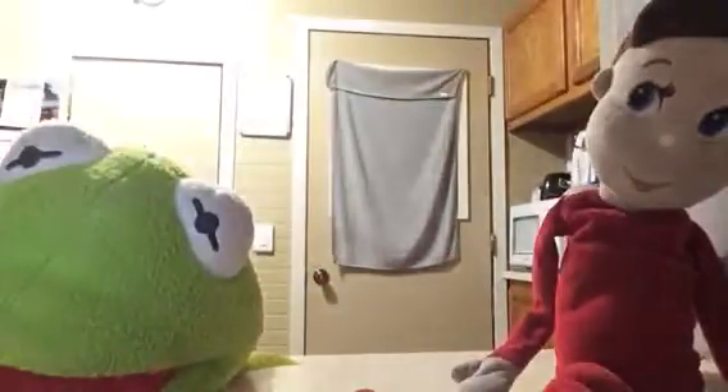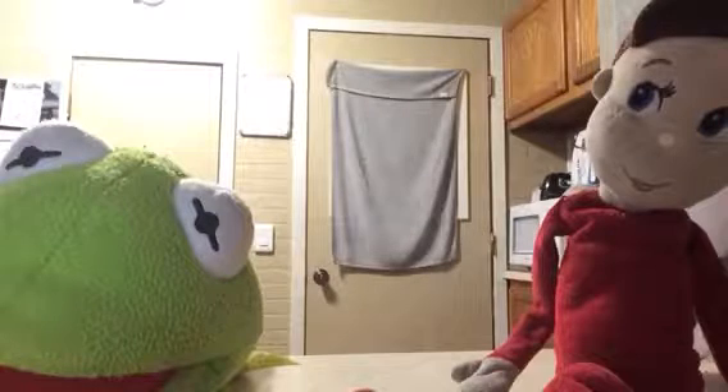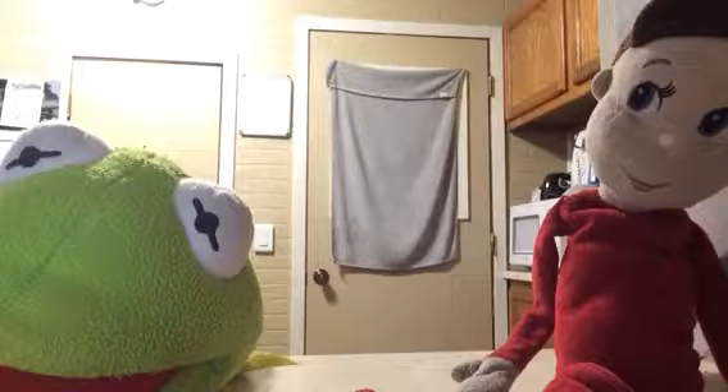Hey everyone, today in Kermit and Elfie's kitchen, we are going to make mini corn dogs today. We're still finding the blue box — we can't find it yet.